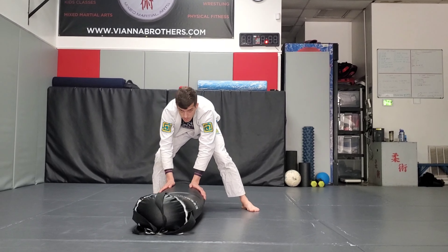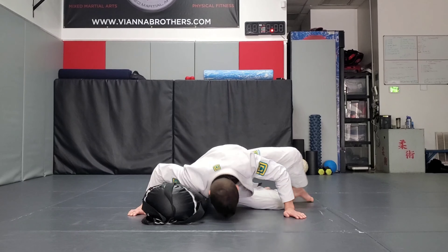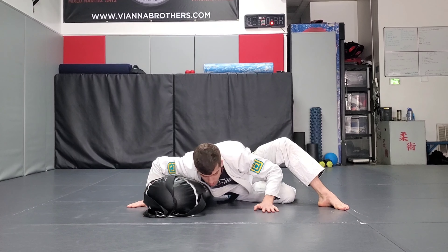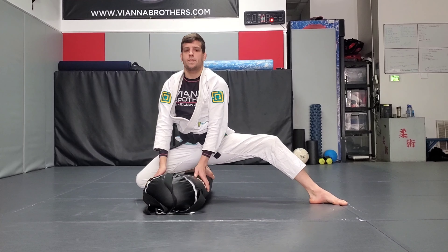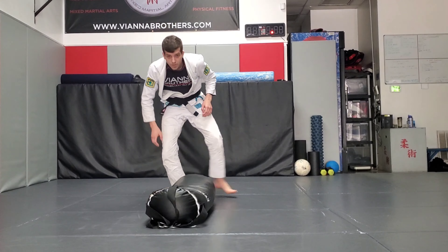One more time — and then we're going to go into our arm cut transition.